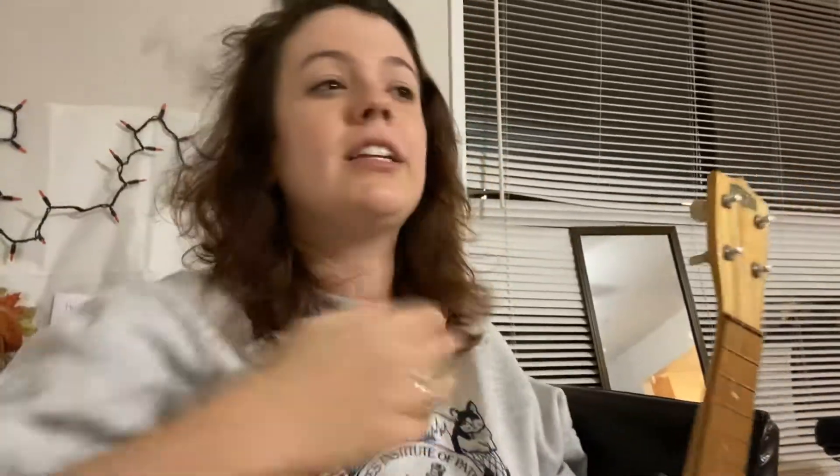Hello all and welcome back to the channel. Today we're doing number 52 from Essential Elements for Ukulele. And as always, I'm just going to go ahead and play through the whole thing.